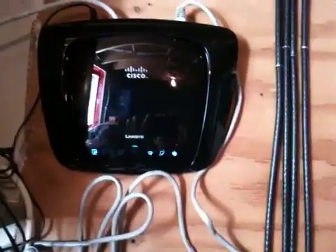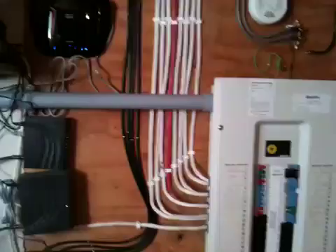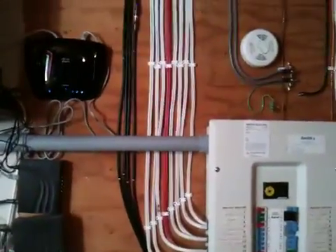Here's my router — you may recognize that Cisco router, along with all my electrical panel devices that are all hooked up on my electrical panel. There's my Cisco router.